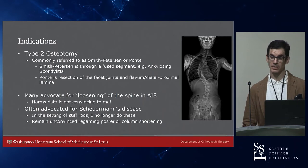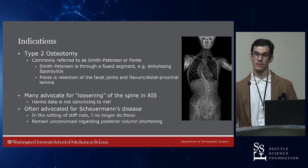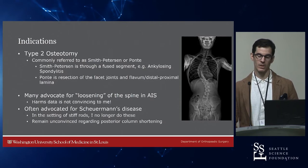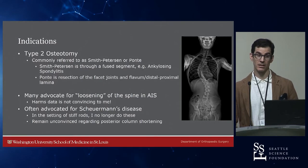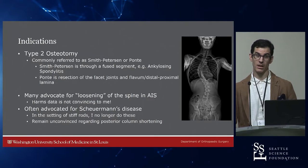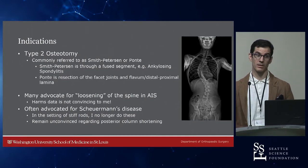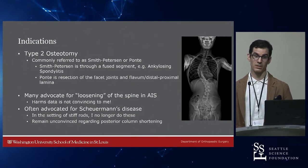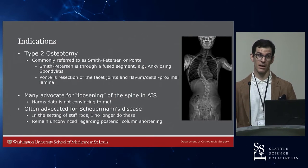The HARMS data for PCOs is not convincing. There's lots of talk about restoration of normal kyphosis and anatomy. Peter Newton looked through the HARMS data and found that if you had a formal anterior release — discectomy, ALL release — followed by posterior column osteotomies at every level, those patients got 10 more degrees of kyphosis than someone without PCOs. If you had only PCOs, those patients got five more degrees of thoracic kyphosis on average compared to no osteotomies.